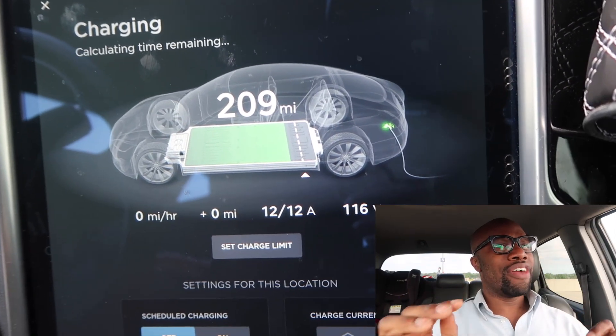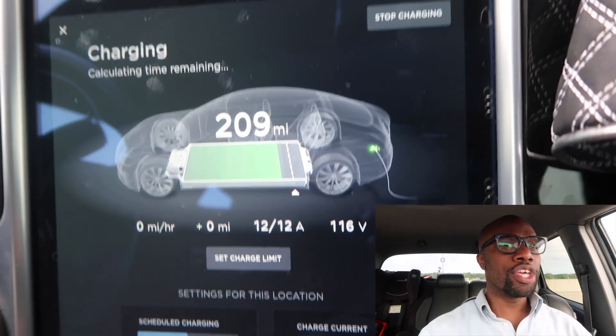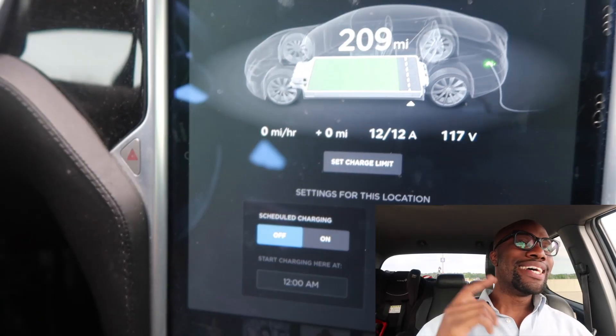So I have a buddy of mine — he came today and said he wanted to help install a 220-volt outlet to reduce my charging times. So let's do it.